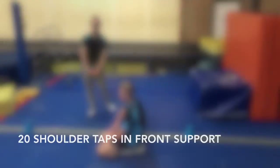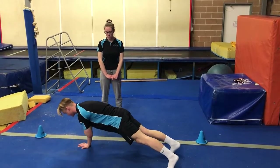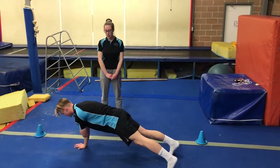Next, our front support shoulder taps. So you're going to hold your front support and tap opposite arm to opposite shoulder, and you're going to do that 20 times.